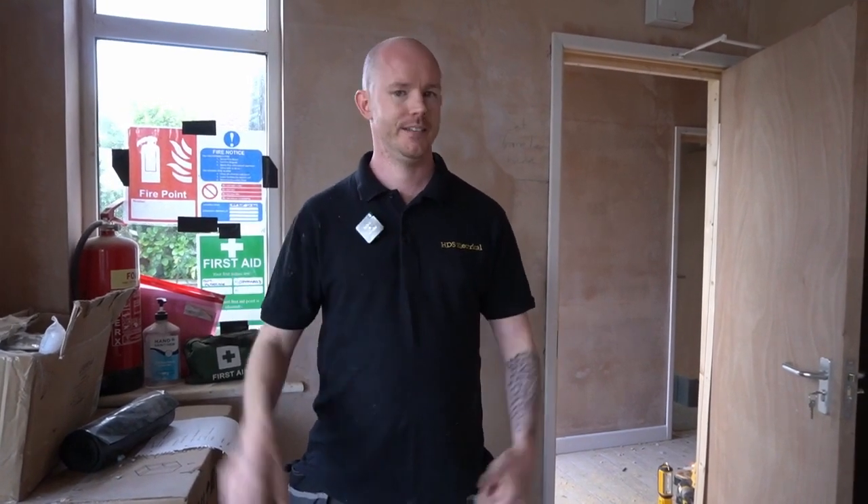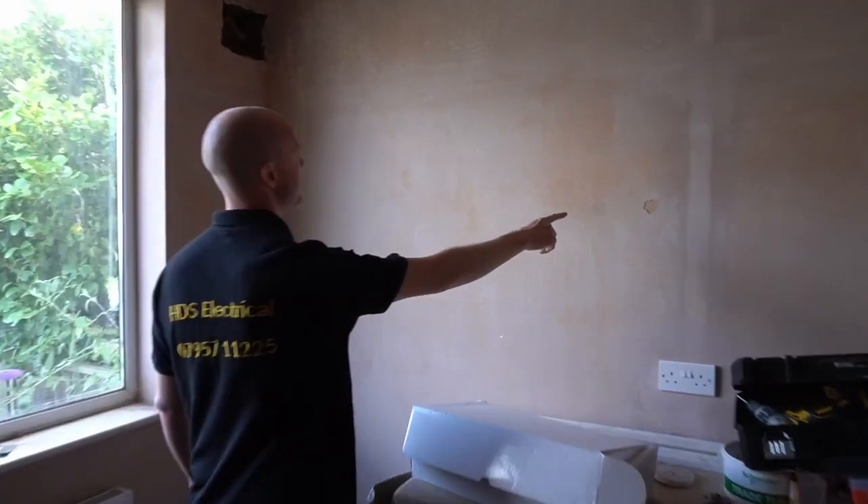So that's what happens if you don't PVA, if you don't prep right — it's going to go wrong. Look at that — look at those cracks.